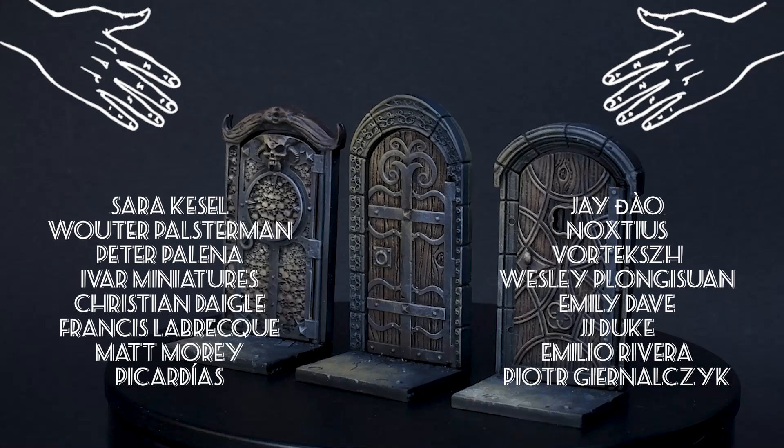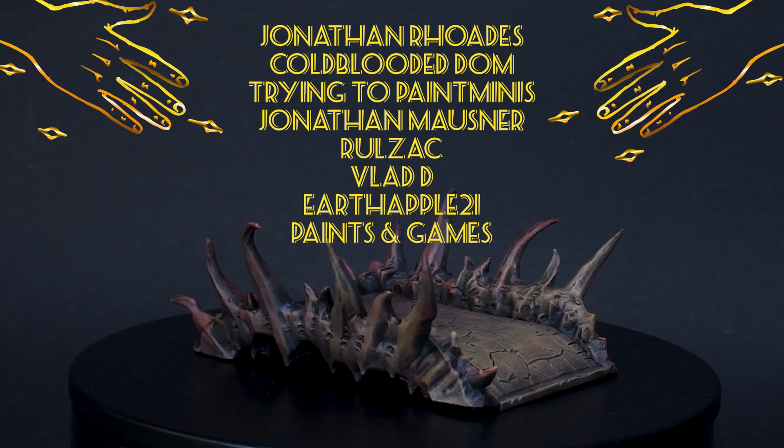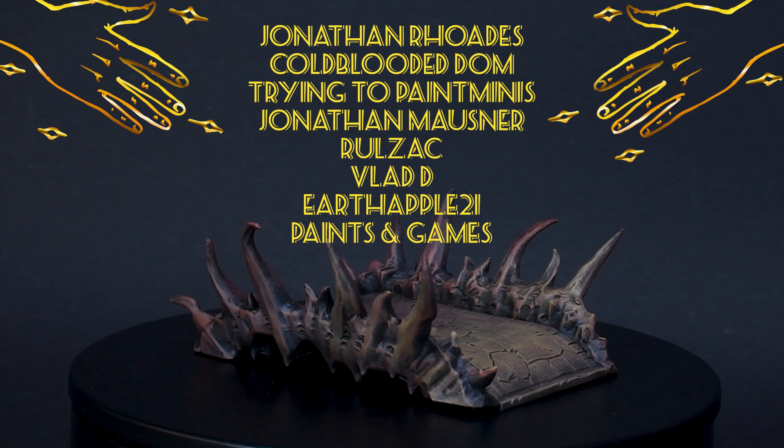Thank you for joining me on this little painting adventure. A huge thanks to my Patreons who support this kind of video, with special shoutout to Jonathan Rhodes, God by the Dom, Trying to Paint My Eyes, Jonathan Mosner, Ruzak, Vlad D, EarthApple21, and Paintsamp Games. If you want to support the work of Papa Laborts, you can do that on Patreon where you will have early access to these videos. Online coaching is also now available.